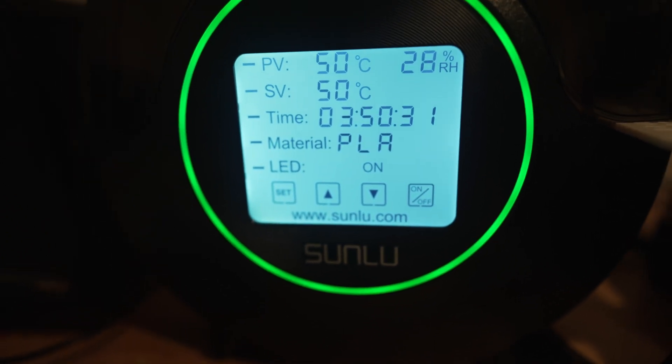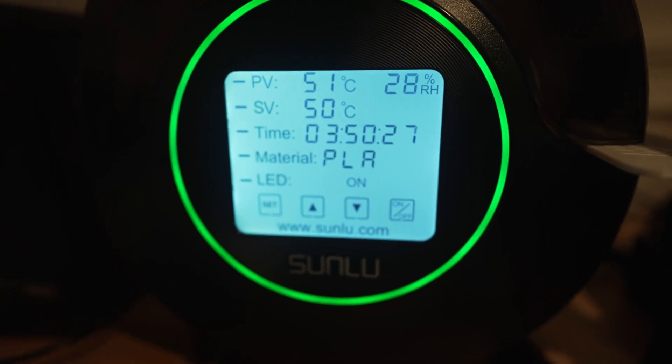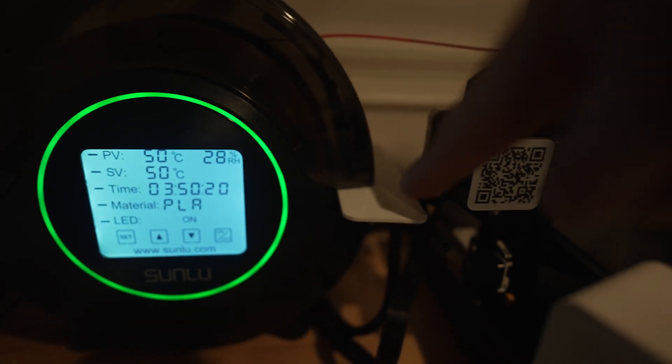I've got the material set on PLA. You can change the LEDs to give you a light show, turn them off, or I just have them on right now. What you'll notice though is something I'm doing a little differently — I have this little 3D print stuck in the middle here.